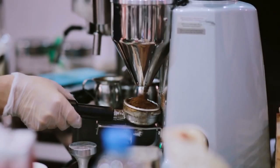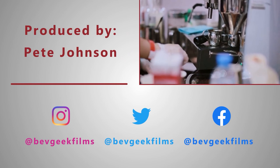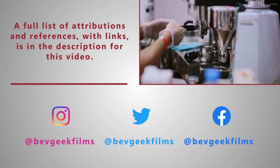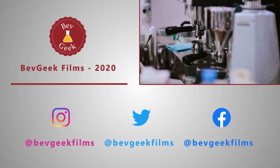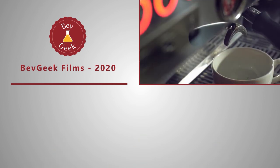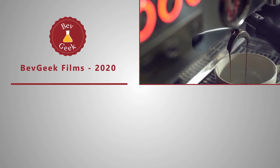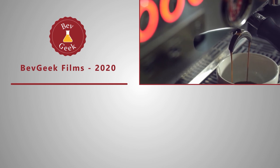Thank you so much for watching. If you found the video useful, click the like button — your support is greatly appreciated. If you want to see more videos like this, click subscribe and the bell icon so you can be notified when new videos are available. Are you a coffee drinker? If so, do you grind your own coffee at home? What kind of grinder do you use? What is your favorite beverage? Let me know in the comments below. Thanks again, and I hope to see you for the next BevGeek video.